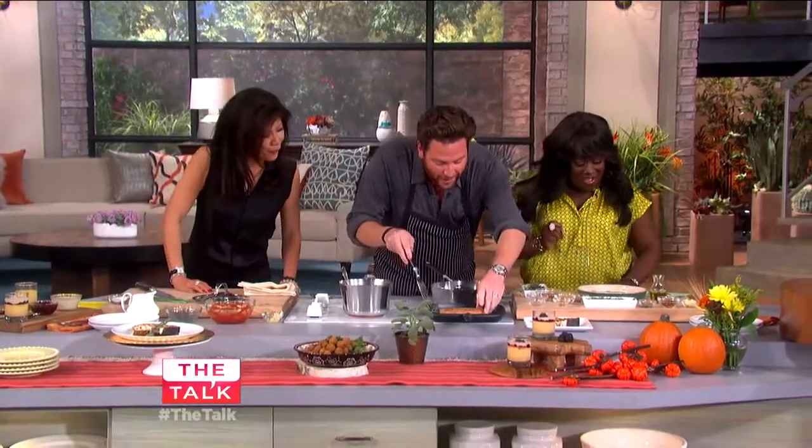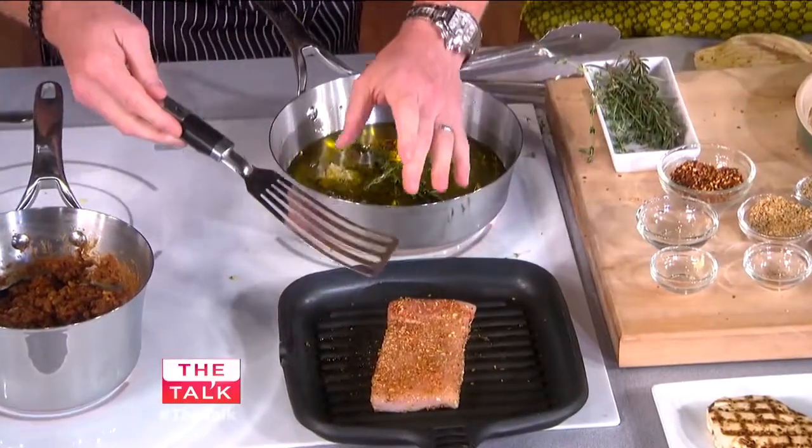So we grill this off like that, and then we're going to make those grill marks. We just go from 7:30 to 4:30.